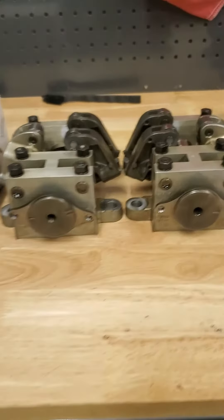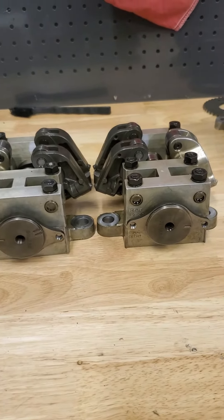We're going to compare the stock V92 camshafts, Andrews 413s, and the Lloyd 505 LSC cams.